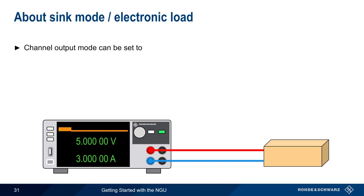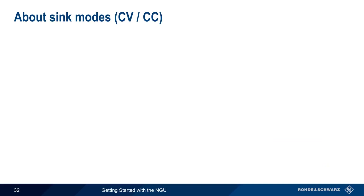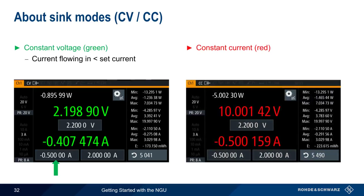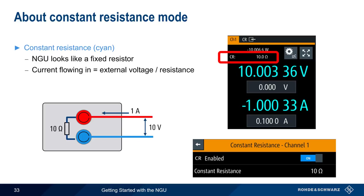There are three channel output modes on the NGU. Most often the NGU is used as a source, where current flows out of the supply to a load. However, the NGU output can also be set to Sink mode, where current flows into the supply and the NGU acts as an electronic load. If the output mode is left as Auto, the NGU will act either as a source or as a sink depending on the voltage present at the terminals. In Sink mode, the NGU displays green when operating in constant voltage mode and switches to constant current mode if the incoming current is being limited to a user-defined value. Another way of operating the NGU is in Constant Resistance mode, available only on the NGU 201, where the NGU looks like a fixed resistor with a user-specified value, and the current flowing in is the external voltage divided by the configured resistance.